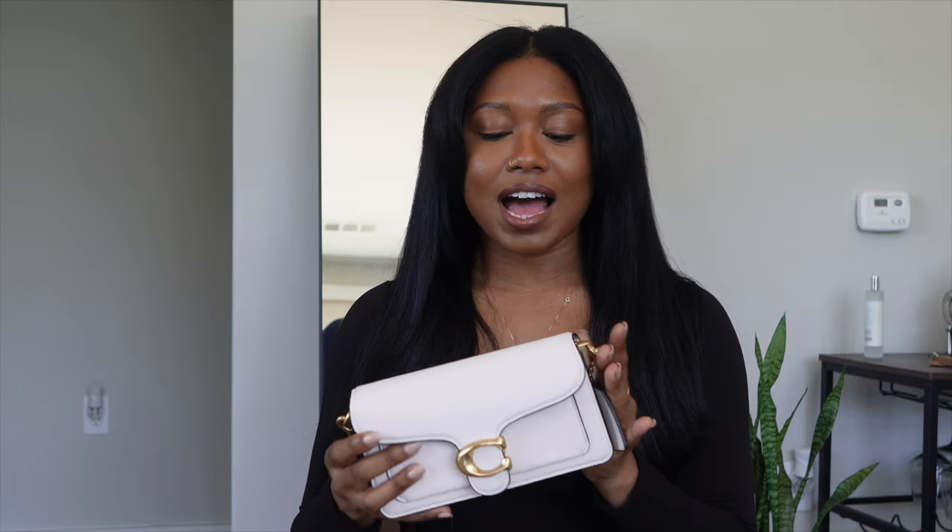Hello everyone, welcome back to my channel. It is your girl Jo aka JanelleSquiverXO and I am back with another video. Today I'm going to be talking about and reviewing the Coach Tabby 20 in chalk. I'm going to get into the price point, the specs, what fits in the bag, and my personal experience with this bag. So let's get into it.